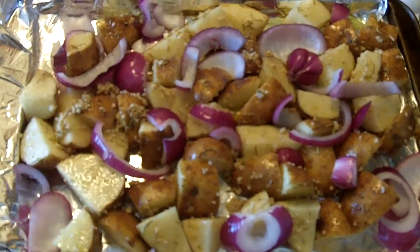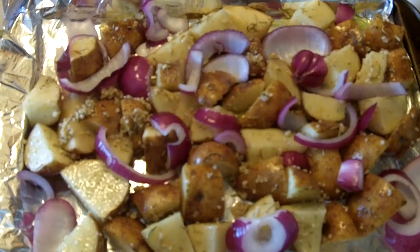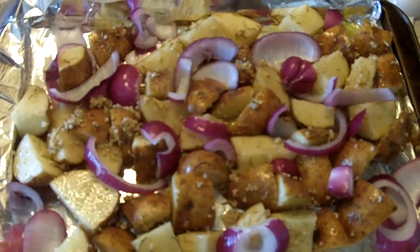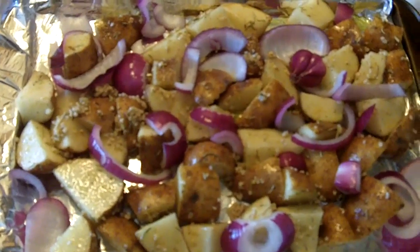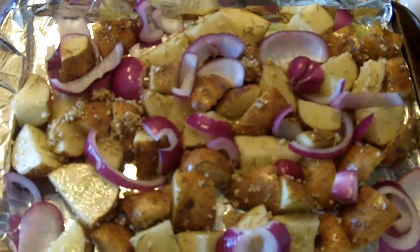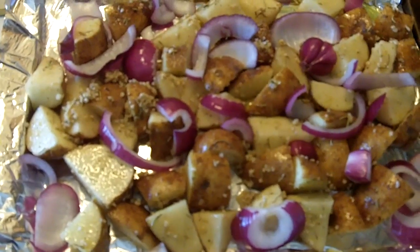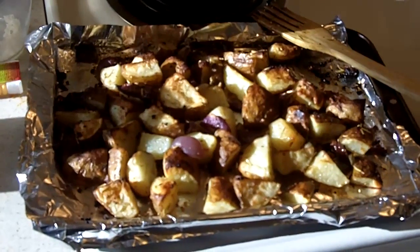You can have this as a side to some of your meals. For vegetarians, you can probably add this as a main part of a meal. Also, if you want to go extra healthy and steer away from white starches, you can do this with sweet potato and it'll give you a really sweet and savory flavor. I'll show you guys once it's completely done.